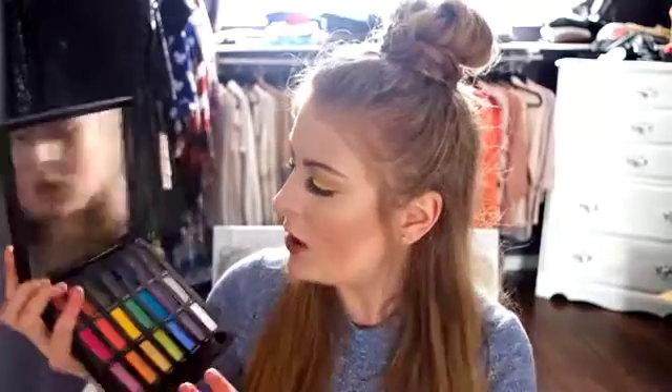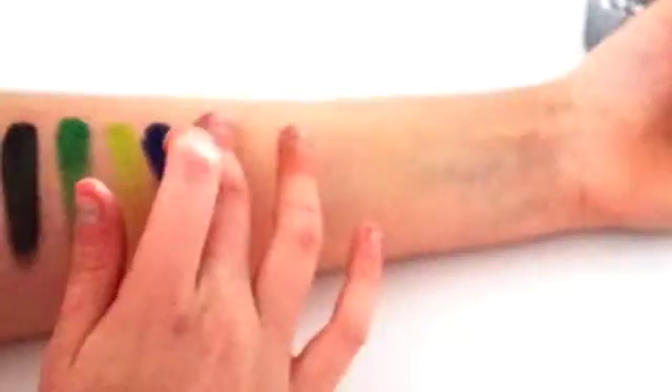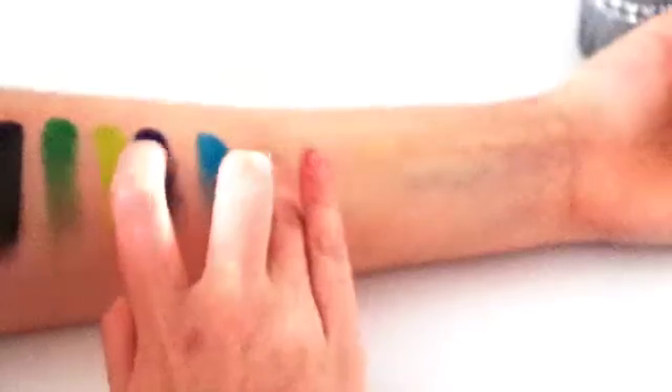On to the blue row — the first shade is Minx, a royal blue with some shimmer. Then we have Blindsided, which I used underneath the waterline today. It's almost a satin, doesn't have much shimmer, but it really stands out, especially if you have blue eyes. The last blue is Metamorphosis — almost like a baby blue but deeper. Very beautiful.